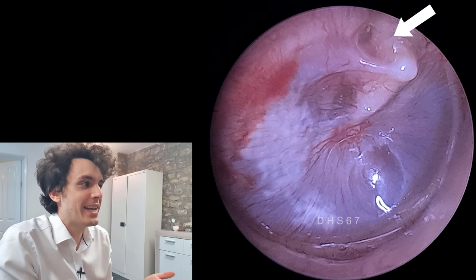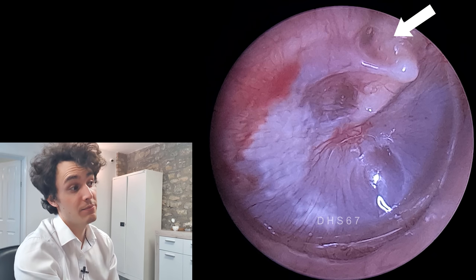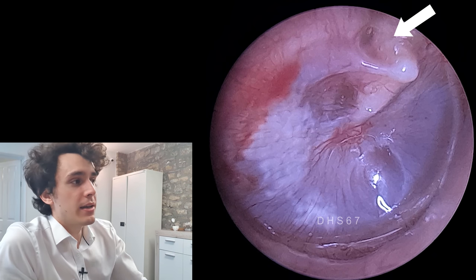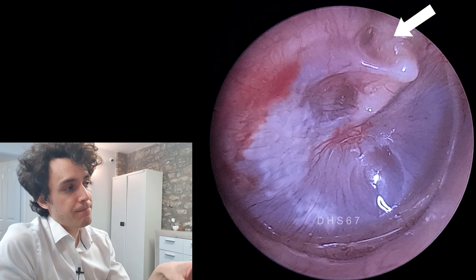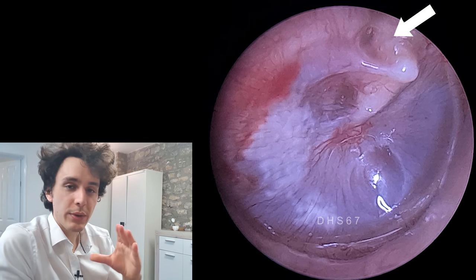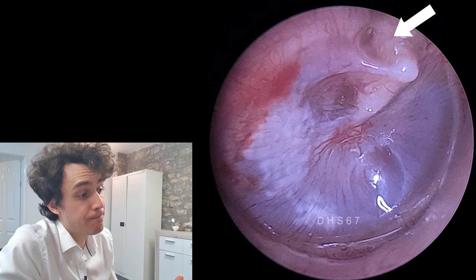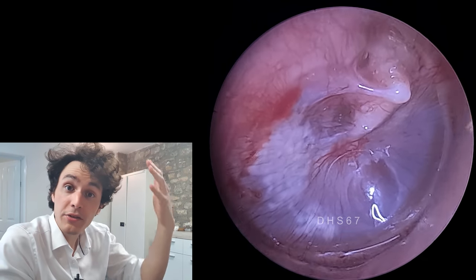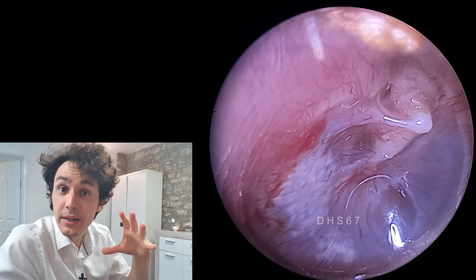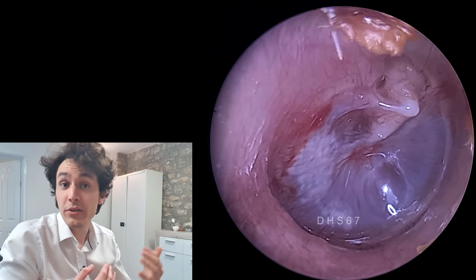Technically a grommet isn't a cure — it's merely alleviating the symptom of eustachian tube dysfunction for a while. The eardrum is tightly wrapped around the handle of the malleus and the lateral process of the malleus, so it is very gently being sucked backwards. It's a bit like when you're up in an airplane and start to descend — you get that weird feeling in your ear because the eardrum is being retracted, just due to a difference in air pressure.